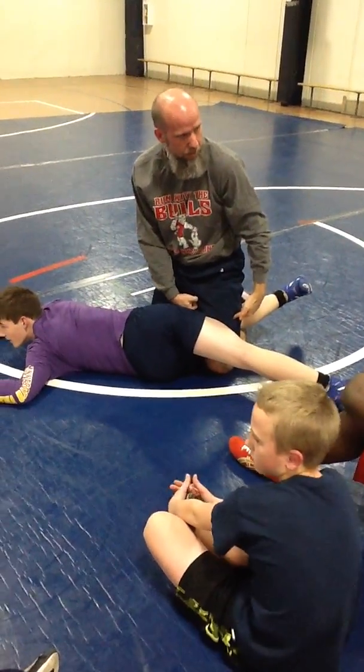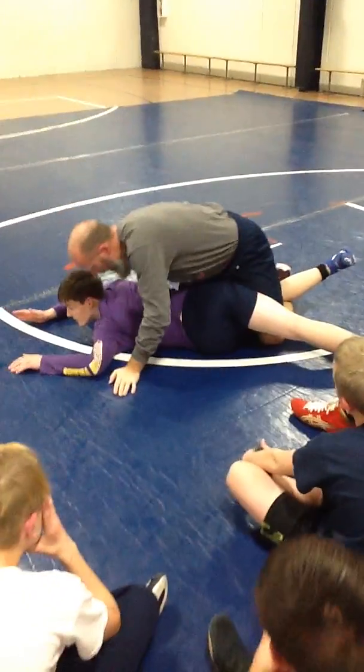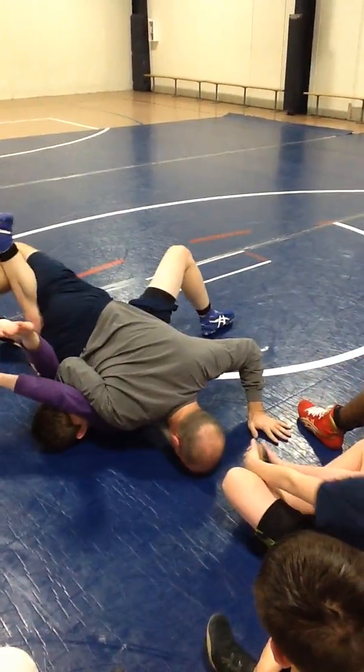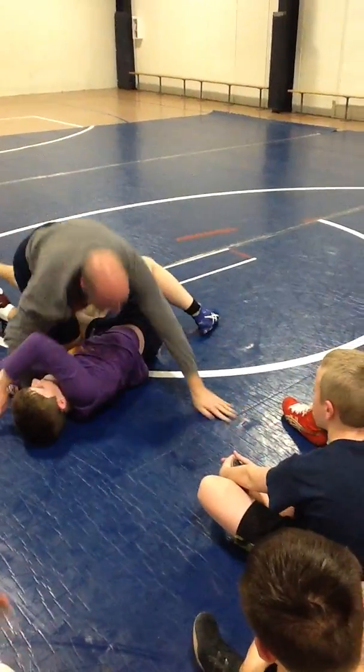And what am I left with now? Turn, come underneath and club it here. Pop it open here, tee up. And finish.